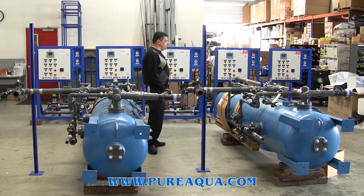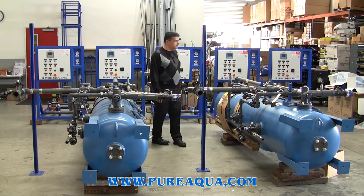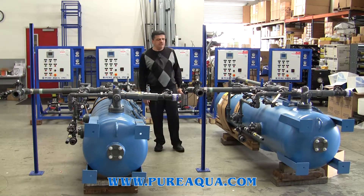This shipment is going to Kuwait today and includes five different durian standby repressurization pumps.